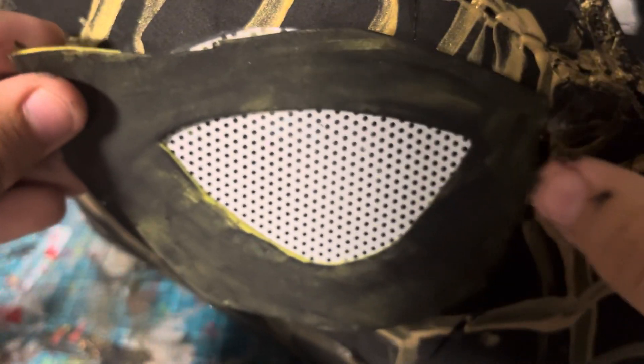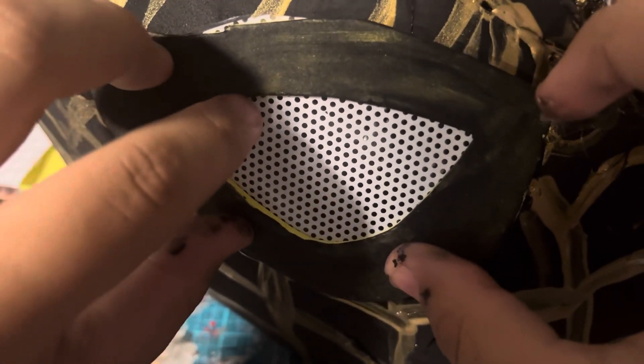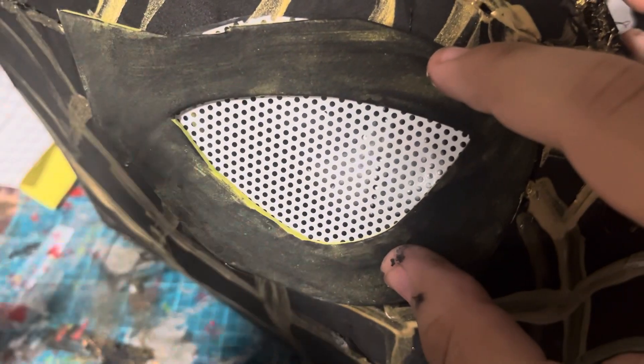Now I'm gluing the lens onto the mask, and then we are all finished.